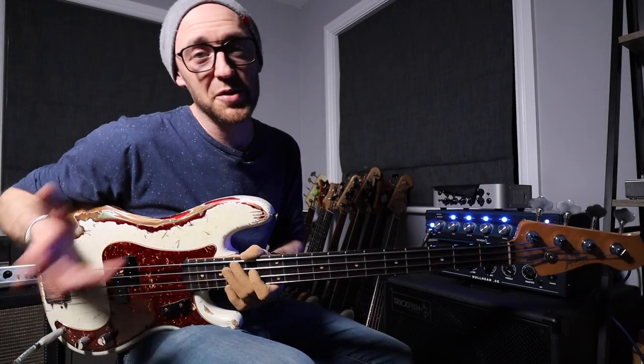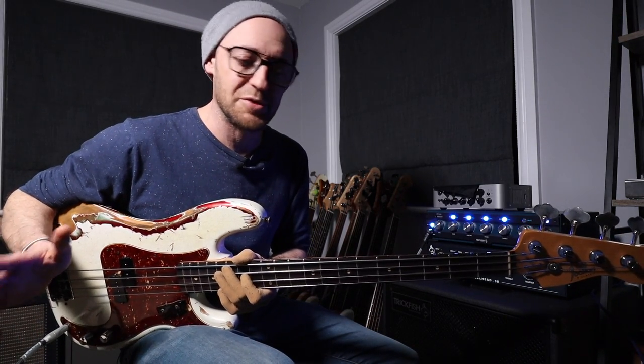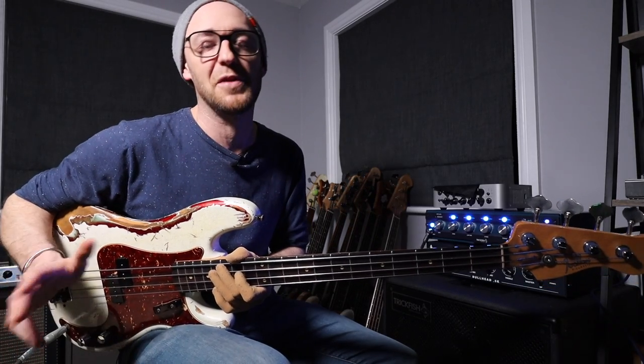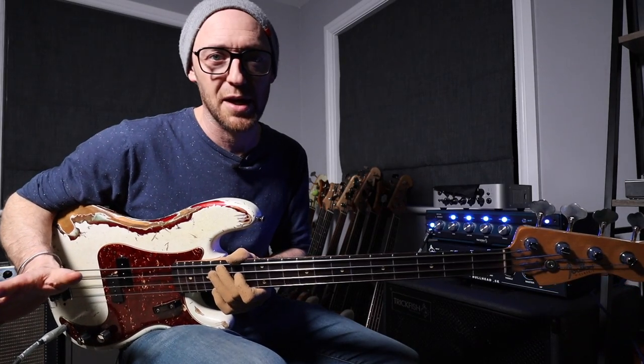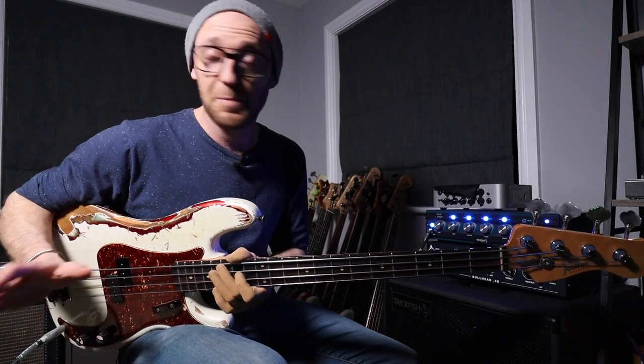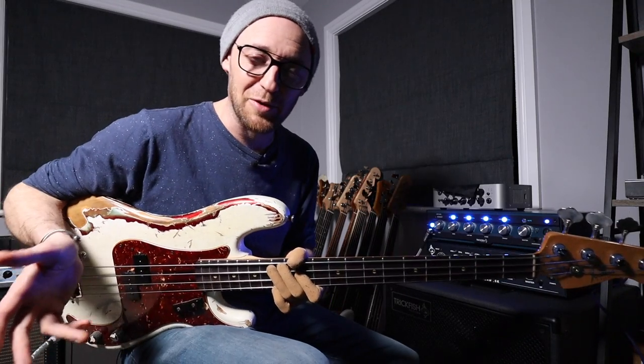Before we get into playing any chords, I just want to take this time to give the entire music online community a massive shout out and a huge hug for all of the support that I've seen happening over the last couple of weeks between everybody online. I know it's a super, super hard time right now. There's a lot of people going through a lot of crap. So massive shout out to all of you guys.